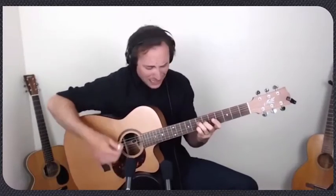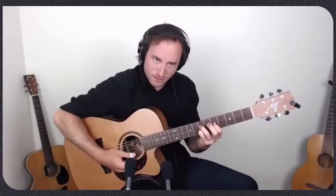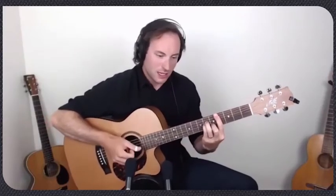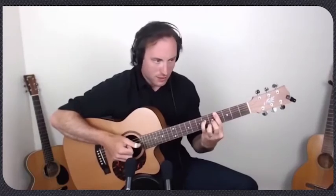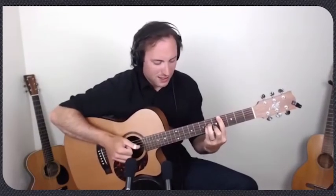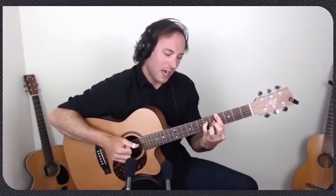The B section continues doing pretty much the same thing again. In the last two bars of the B section, I go to an A major 6, then strum an A minor 6. So the full B section goes: C# minor, C# minor major 7, A7, G# 7, repeat C# minor, C# minor major 7, A major 6, then A minor 6. Let me play through the entire B section slowly.